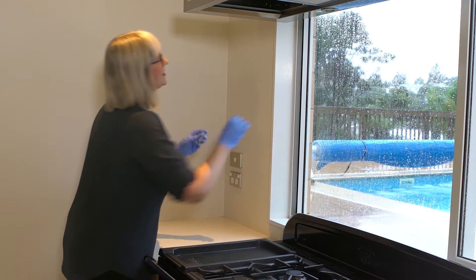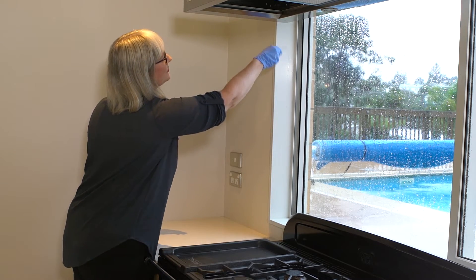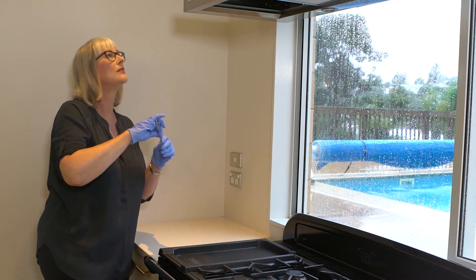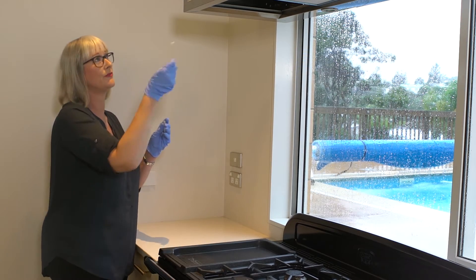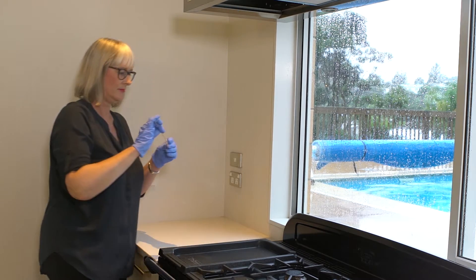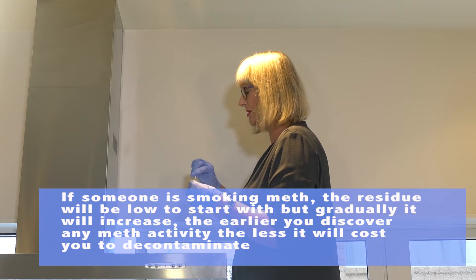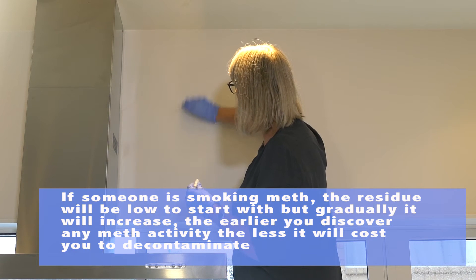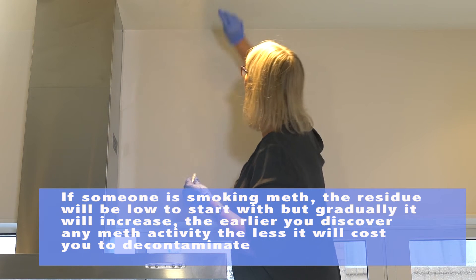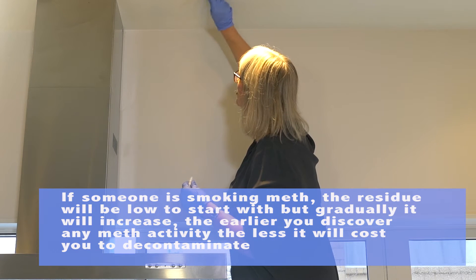The kitchen is one place you don't want to miss. It's important to test the window frame around the stove including the joinery. Keep the swab moist by dipping it. If you can remove the filter from the range hood, also test inside the range hood. Surfaces around the range hood like walls and the ceiling are really important.